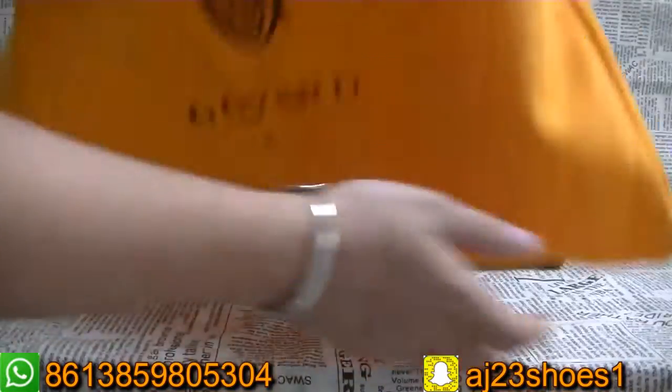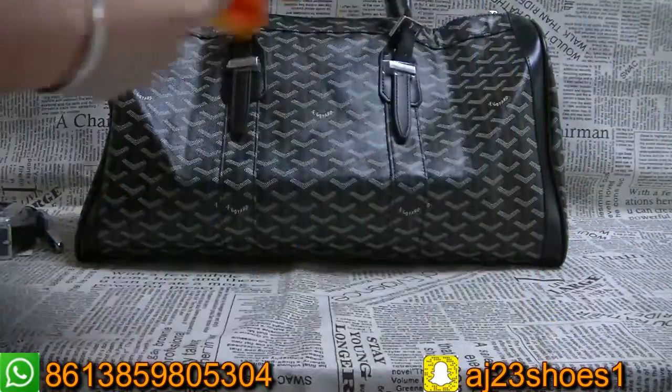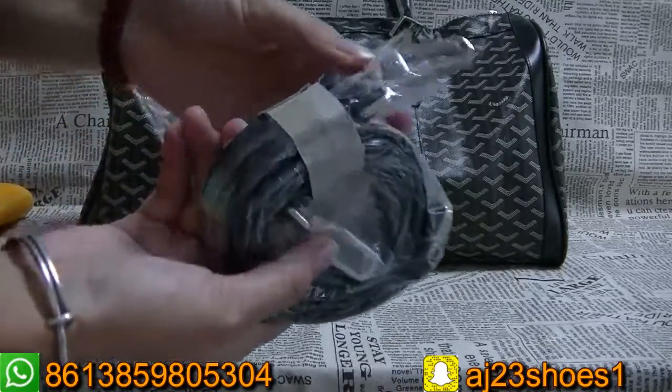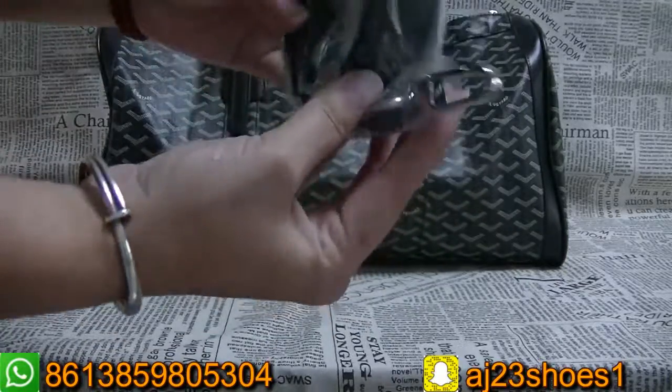Here, this is the dust bag. Orange or yellow color. Now let me show you guys this part.